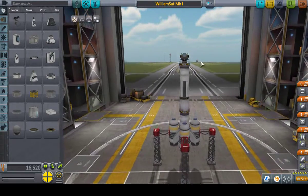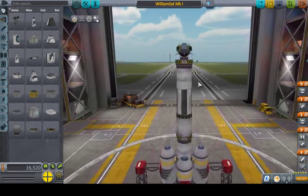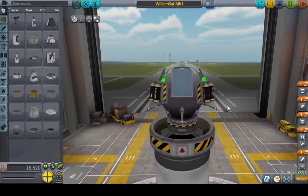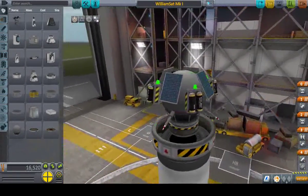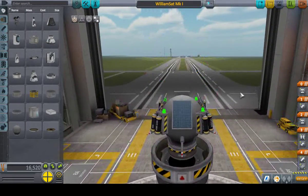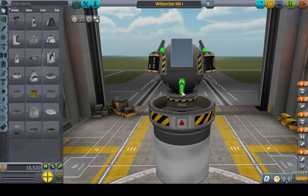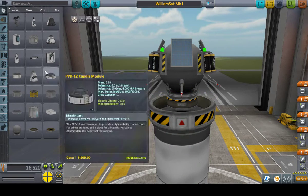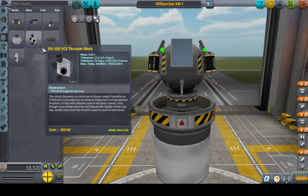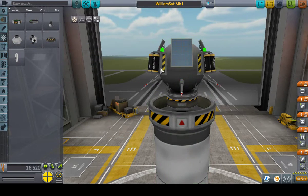Welcome to Kerbal Space Program. We've got a rocket built here designed to launch a small probe — basically just a communication relay, not even a relay technically, just a commsat. Here's a brief rundown: four of the smallest solar panels, four of the smallest battery packs, four of the smallest antennas, the smallest inline reaction wheel, which is under command and control, that will let you steer the probe once it's on its own.